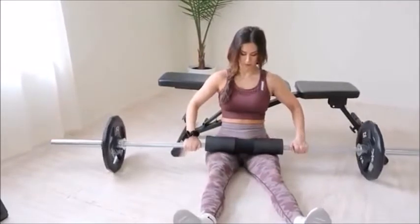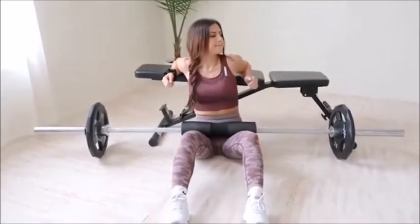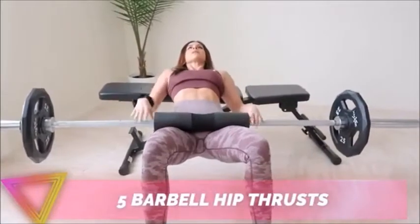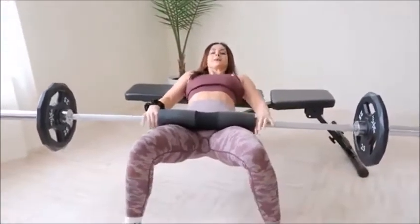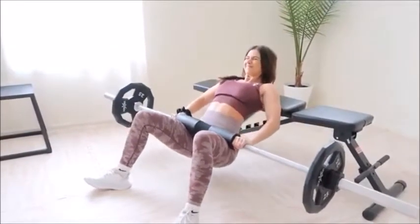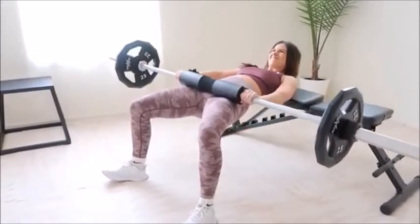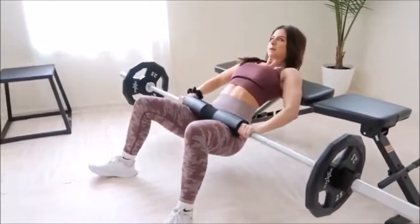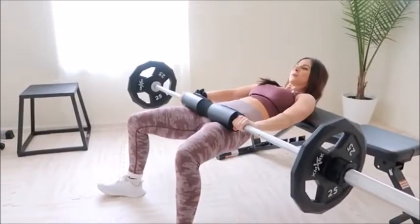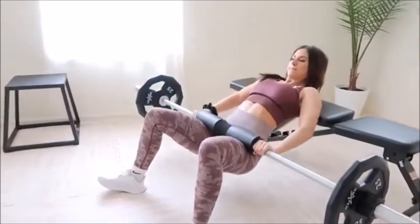Now we're talking — it is time for those hip thrusts. If there's one exercise I would personally rate number one in activating and targeting your entire glute, it's weighted hip thrusts. Find yourself a bench about knee height, grab a barbell, and add your desired weight. Make sure to keep your knees bent and position yourself so that your shoulder blades are rested at the edge or a little bit above on the bench. I go easy with weight because I have to be super careful with my lower back — I do have scoliosis, so slow and steady wins the race for me. You might also want to grab a barbell pad so the bar doesn't dig into your hip bones.